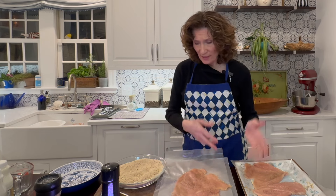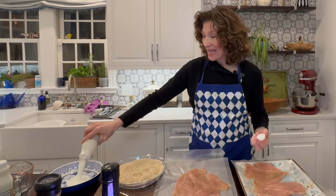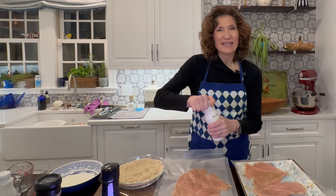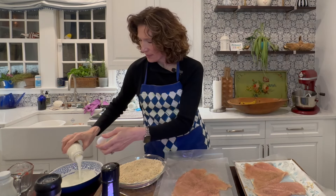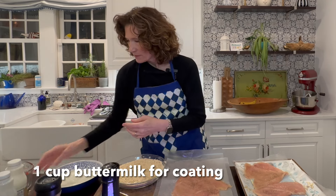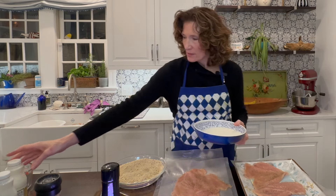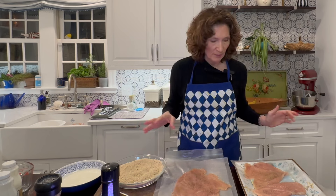I thought about what to dredge it in — do I really want egg? And then I thought, I've got buttermilk in my refrigerator. We know buttermilk adds a bit of tanginess, and who doesn't love buttermilk fried chicken? So let's dredge it in some buttermilk, then dredge it in our breadcrumbs, and then we will fry it. I probably have three quarters of a cup of buttermilk, and if I need more I have more. It's always hard when you're trying to bread something because everything gets so gloopy after a while.